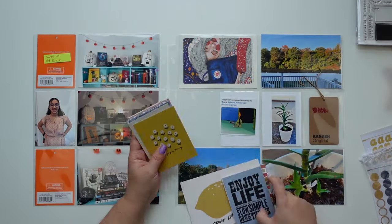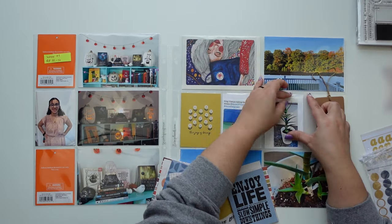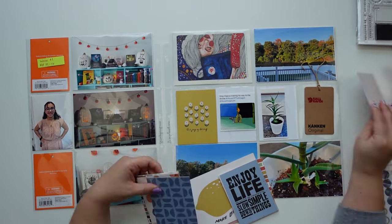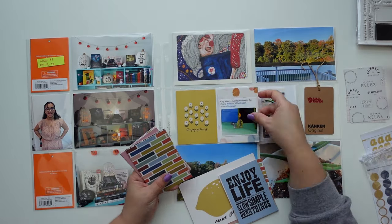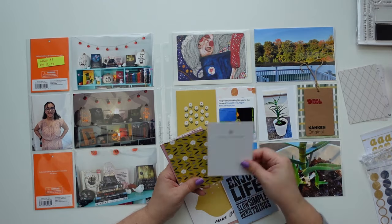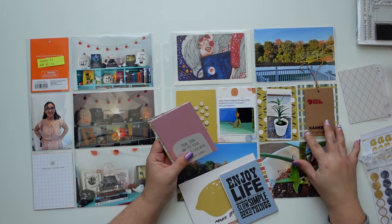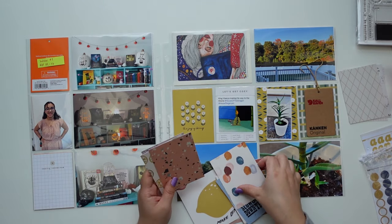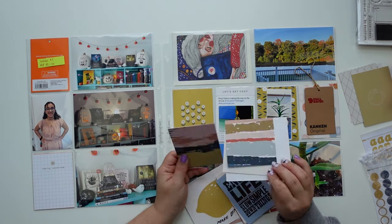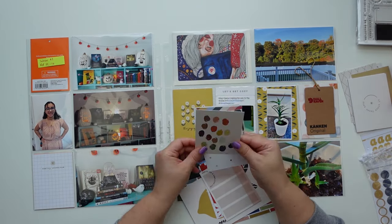Hi everyone, this is Jenny Garcia and this is a Project Life process video using the Common Ground Documentary Kit from Studio Calico. I'm also going to use some of their new stamps. I'm going to start by picking out some cards, and the cards this month are perfect for that transition between summer and fall. The colors are beautiful — a little muted but with some darker, richer colors like navy blue.